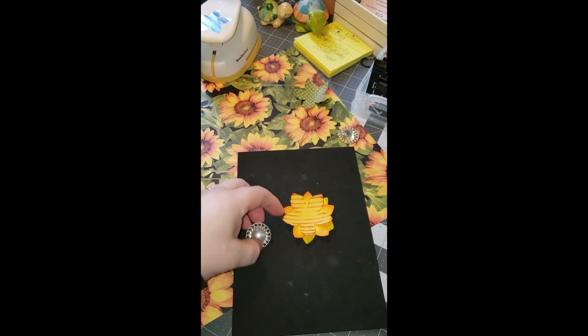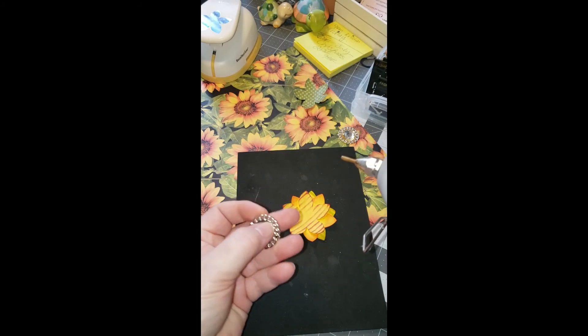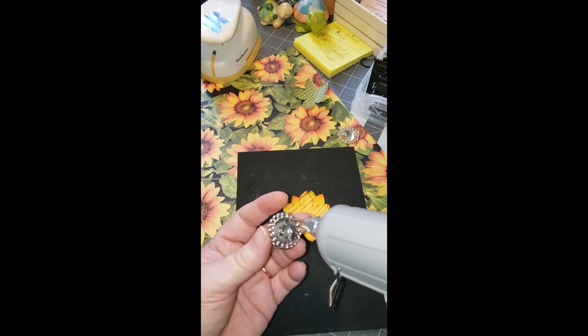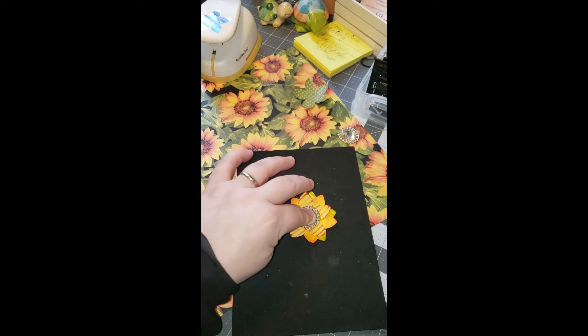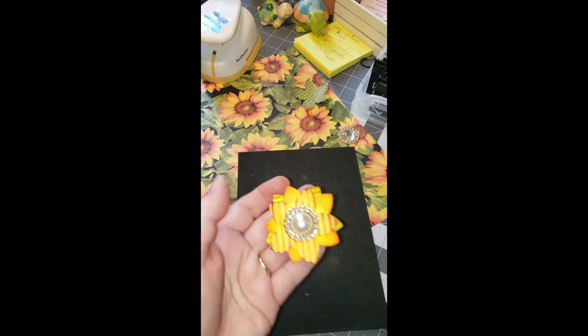I'm going to go with this — it has a pearl in the center and it's flat on the back side. So I'm just going to take my hot glue and put it on there. Again, I'm going to rub it along the side to get rid of those strings, and just kind of center it in the middle. And there you go.